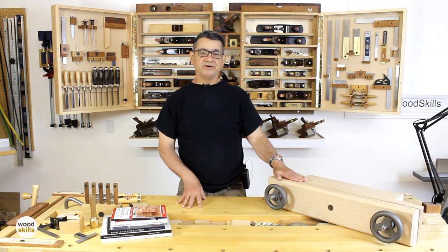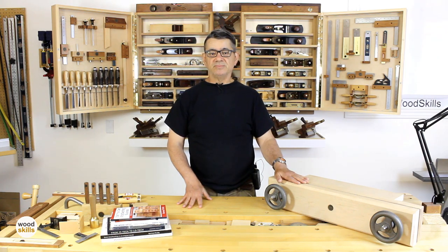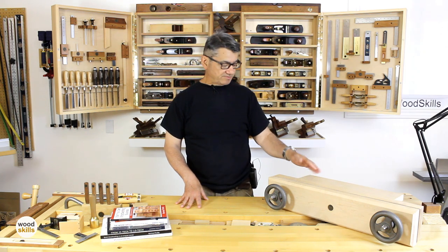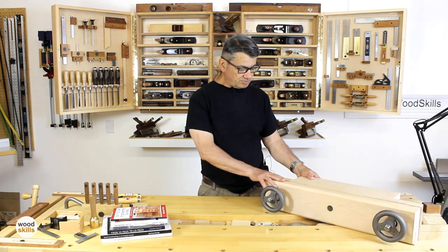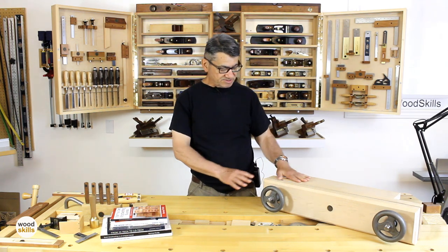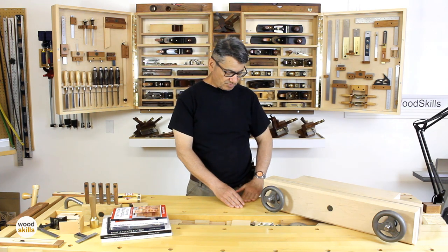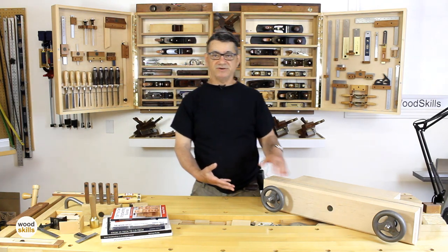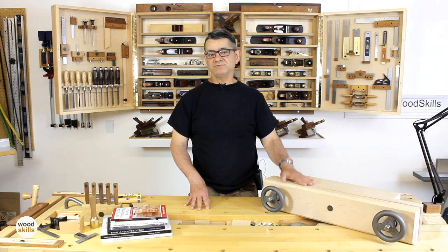I'll show the functionality and key areas of the build in this video and how I moved away from the conventional Moxon Vise design and made some improvements. I've integrated the actual clamping of the Moxon Vise as integral to the design itself, as opposed to having two outboard ears, which you'll probably see in most Moxon Vise designs. I'll also give a demonstration of how I use the Moxon Vise in my furniture making and woodworking.